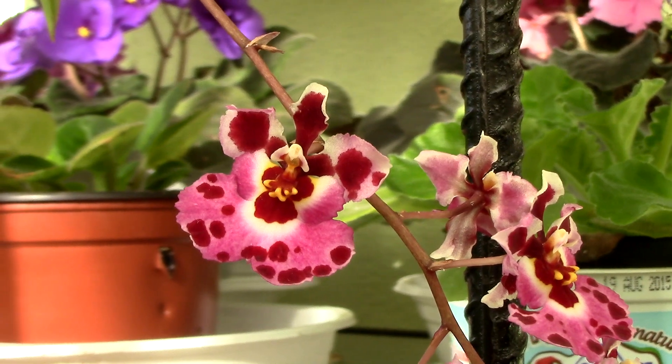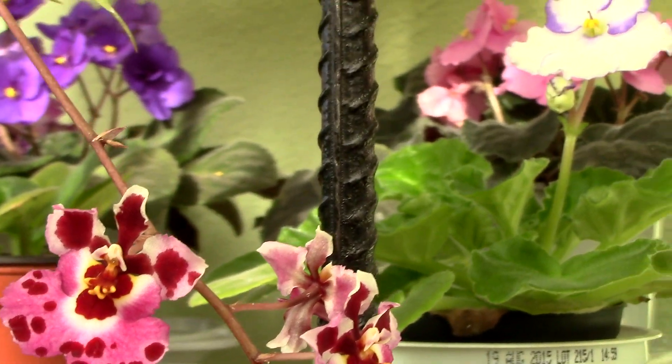If you are still a beginner, you can just reuse the pot the orchid came with when you repot it. If it can hold the root system, you're good.